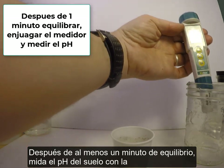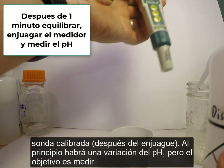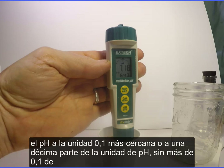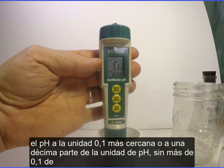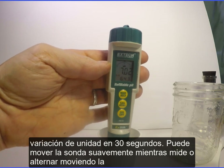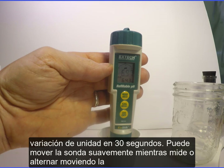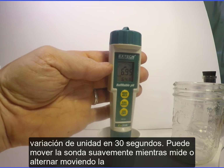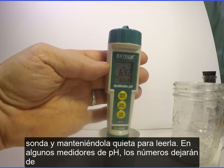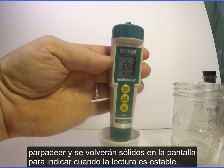After at least 1 minute of equilibration, measure the soil pH with the calibrated probe. There will be drifting of the pH at first, but the goal is to measure the pH to the nearest 0.1 unit without more than 0.1 unit variation in 30 seconds. You can move the probe gently as you measure, or alternate moving the probe and holding it still to read it. Some pH meters will stop the blinking numbers on the display to indicate when the reading is stable.